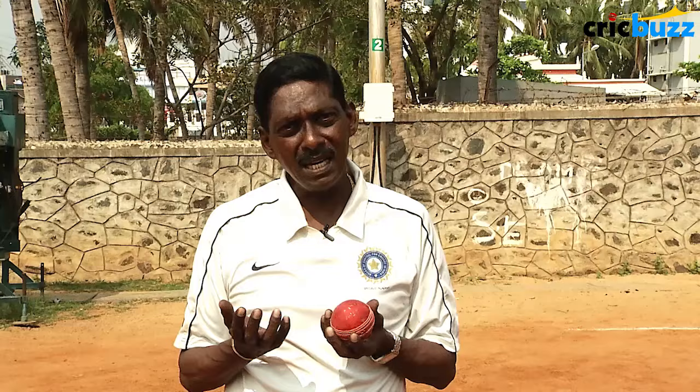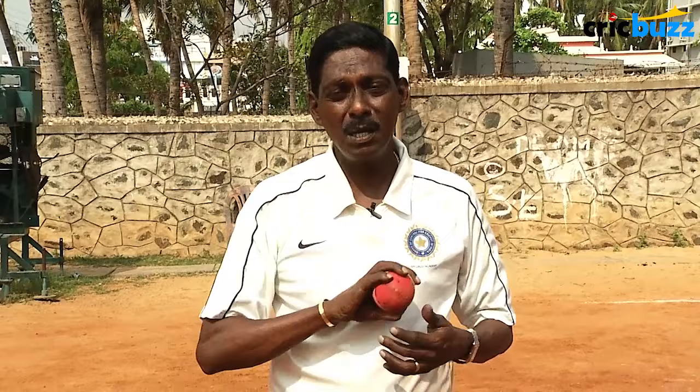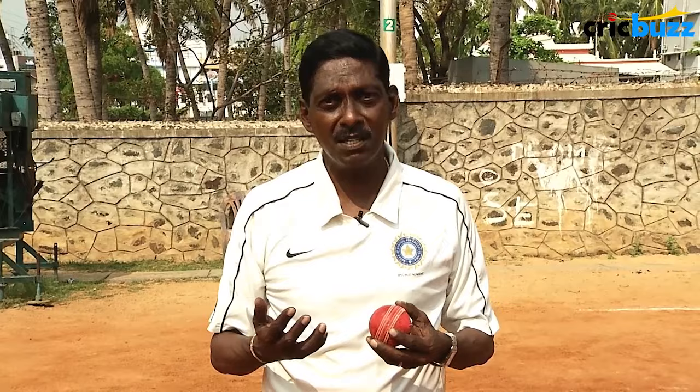The googly will be handy when the batsman is probably leaving the leg breaks alone outside off stump. Then you slip in the googly, get it back in, surprise the batsman, and get him out bowled or leg before. It's also very useful against left-handers, where the ball will leave the left-hander. So let's take a look at how to bowl the googly.